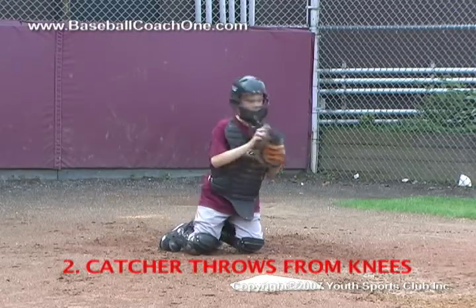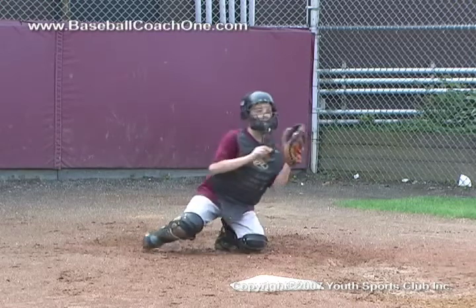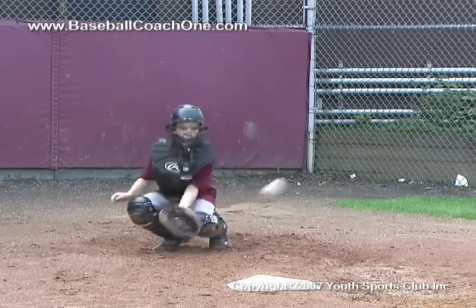Another indicator is when the catcher throws from his knees. When catchers throw the ball from their knees, they do not get enough power behind the ball and lazy throws will result.